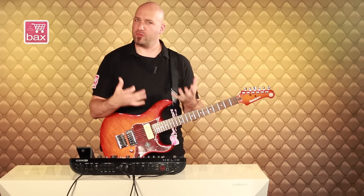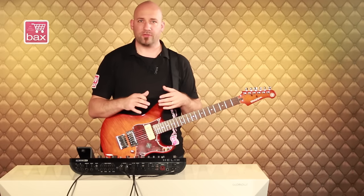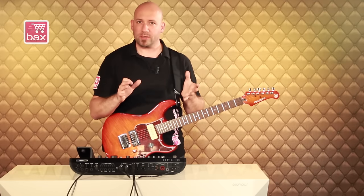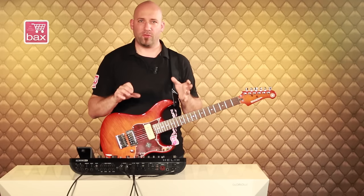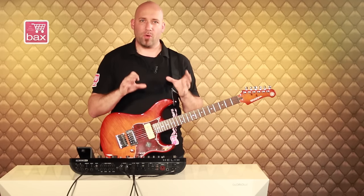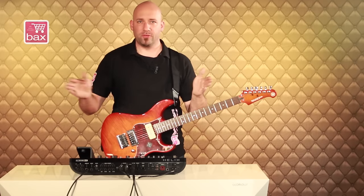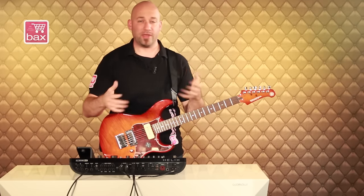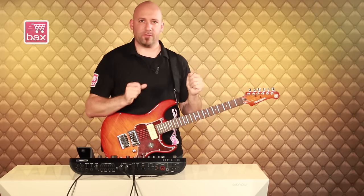Especially if you're a guitar player who's a little more tactile, you feel the responsiveness of the amp. The same goes for the speaker cabinets — completely new speaker cabinets have been remodeled and captured together with about 16 microphones that are also modeled. Not just the microphone itself, but also its proximity. So you can basically move the microphone back and forth and control the bass response, just like you would do in the studio.